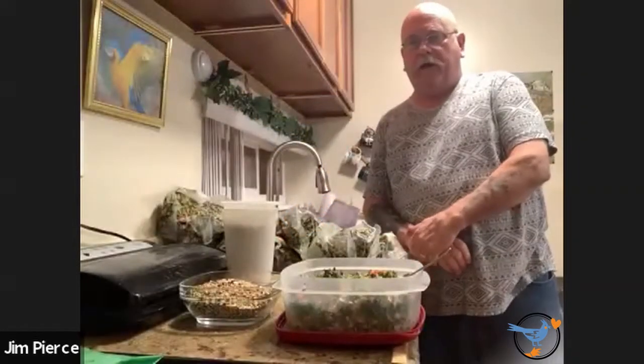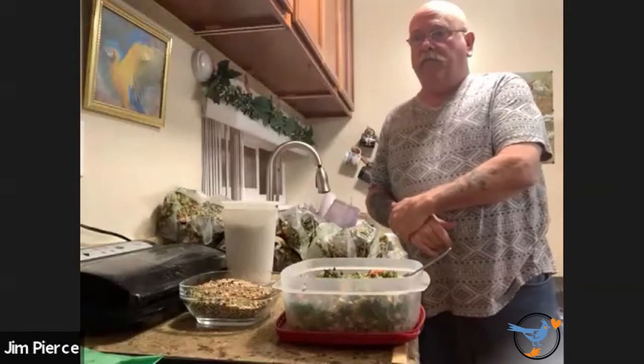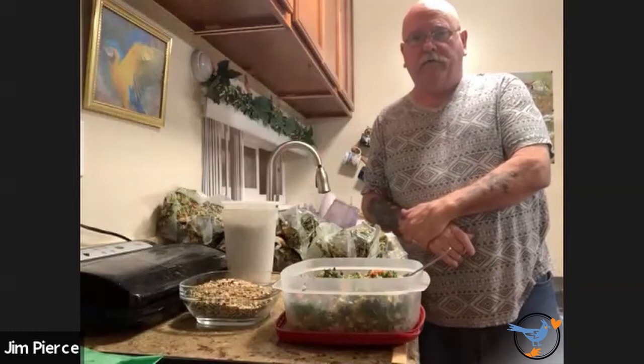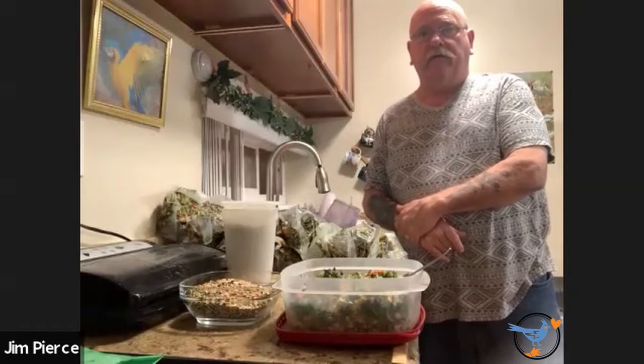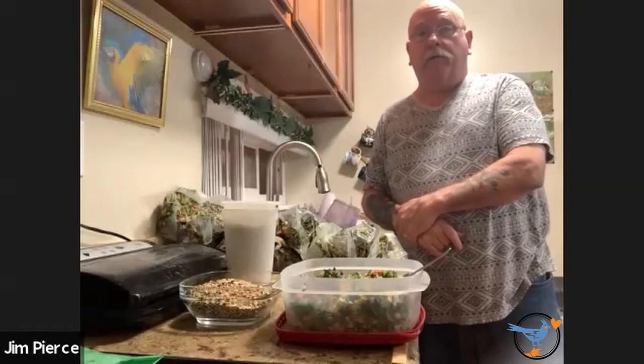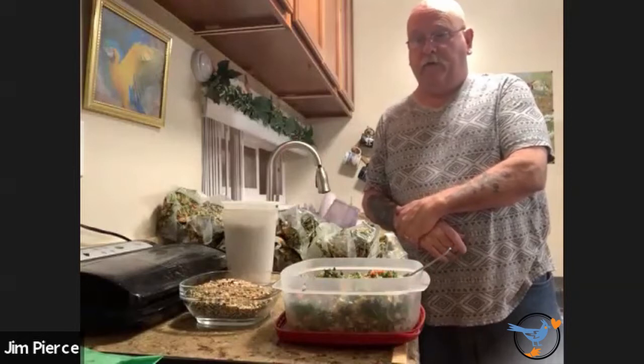Hello everybody, I'm Jim Pierce and I'm here to talk to you today about making the chop. I've been with Meekaboo for almost 10 years now, primarily doing foster work. I've done a little pickup and delivery of various foster birds as well. I really enjoy being a part of it — it's been an important part of my life the last 10 years.